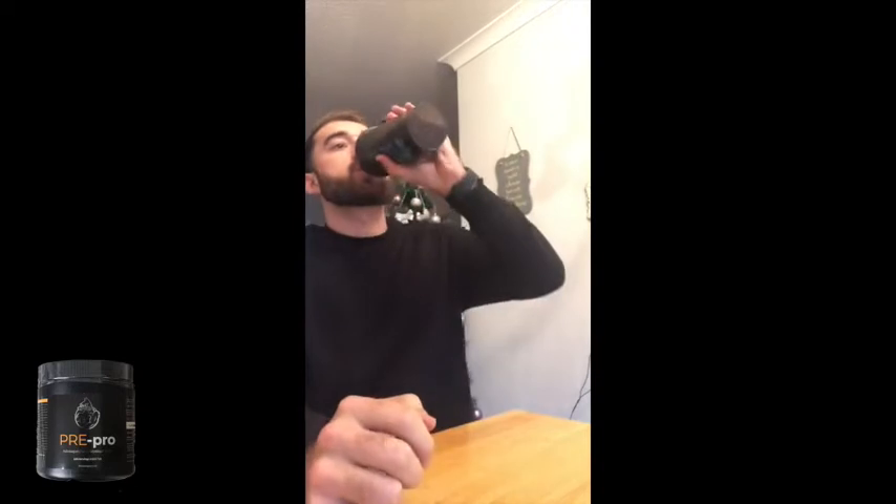This one is the Pro Pre, in cola flavor. It mixed very, very well — no frothy bits. I wouldn't say that's pleasant, but it's drinkable. It's quite sharp, not very bitty at all, but it leaves a lasting taste on your tongue. It's not one of my favorite tasting ones, but let's see what it's going to do.